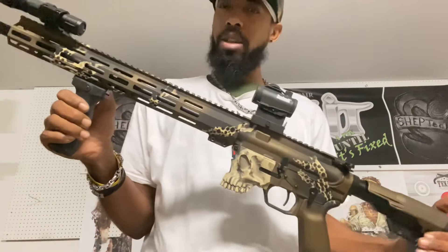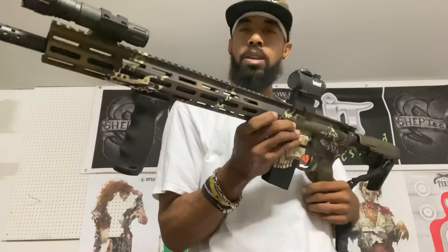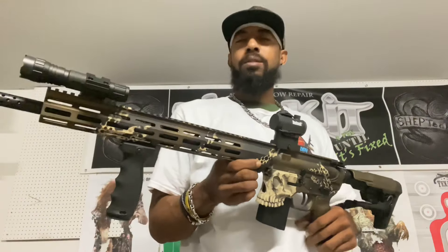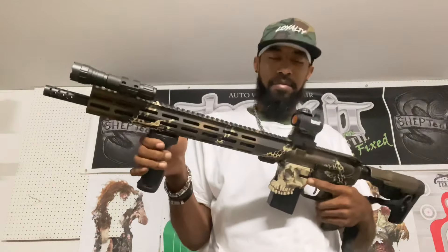I gotta call it something — put it in the comments, what do you think I should call it? I'm thinking something like bone marrow, because of the spongy bone look on here. Or bone marrow, bone pressure, maybe bone quesia, or bone collector? You know what, let's take this home to the range — I got a surprise for y'all. You want to see what it is? Follow me.